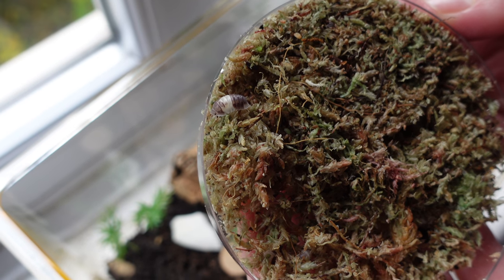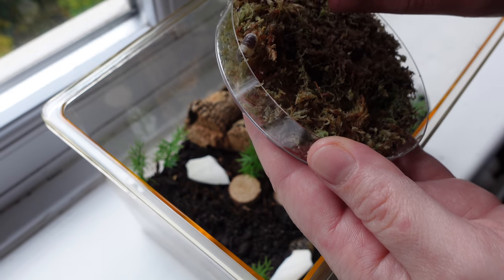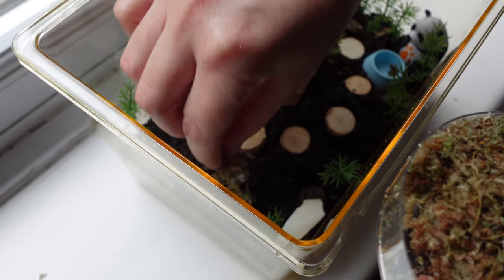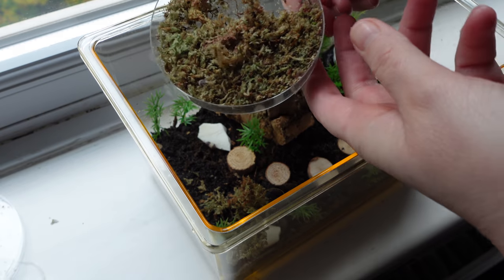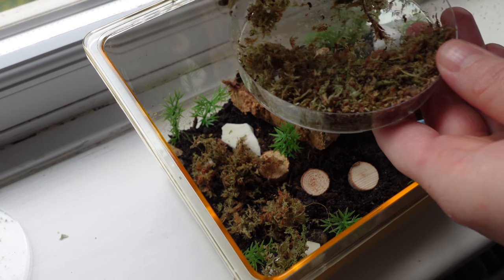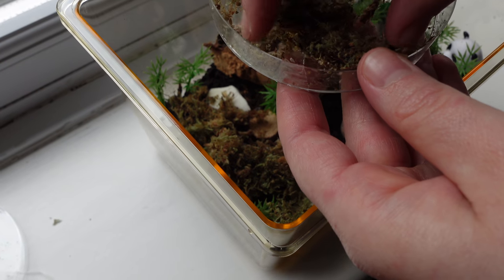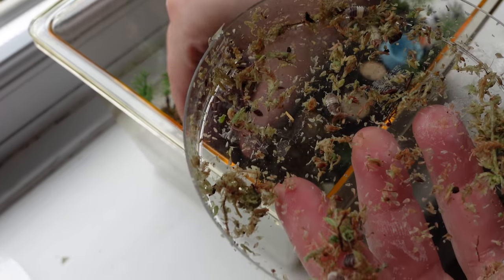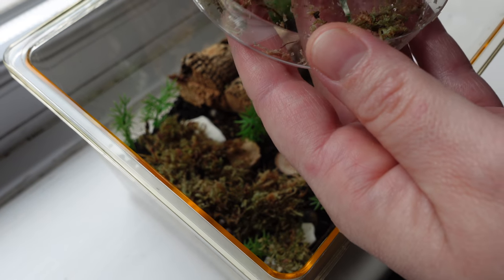So we're going to pop the little panda kings in their enclosure now. Sophie's helping out with this because I feel more confident filming and Sophie's a lot gentler than I am. We're using the moss they came with because it's a lot damper and they're going to be more comfortable with it. We have made the soil damp as well because this species likes it a bit moister. Make sure there's no stragglers — I see a couple already. There's loads of them!